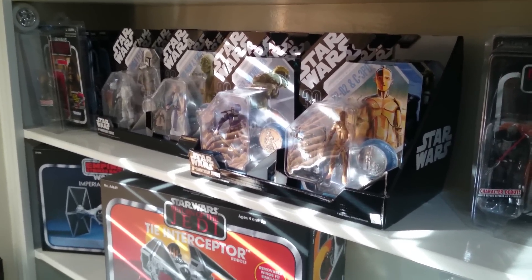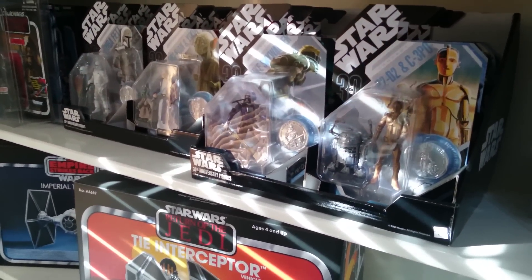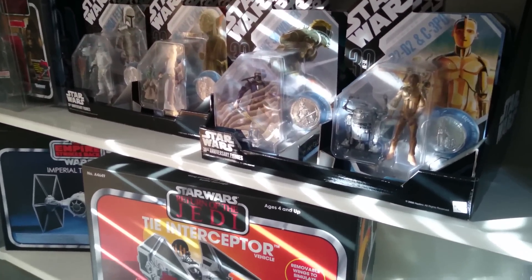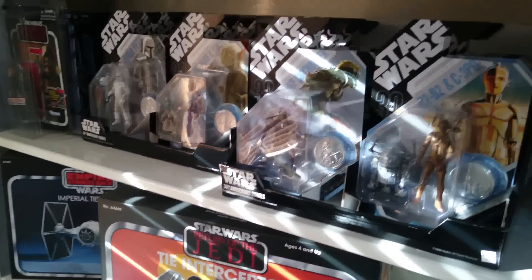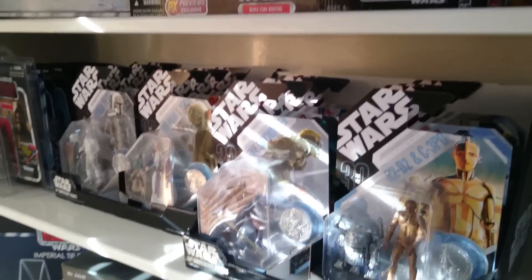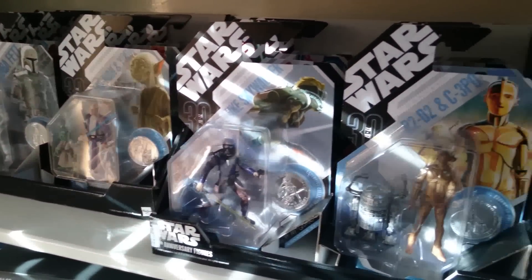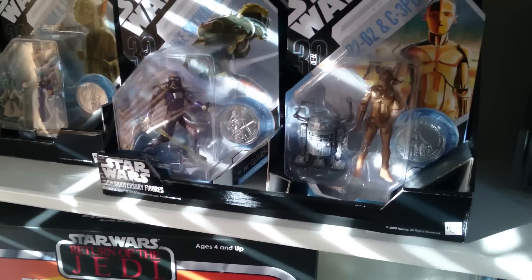Obviously sunlight is one of the biggest enemies to a collector for anything, because it fades the colour out of things. As you can see here, the sunlight is hitting here. For the most part the room stays pretty dark — the blind is slightly open today — but I try to move things around on a regular basis so they're not in any sunlight for any length of time.